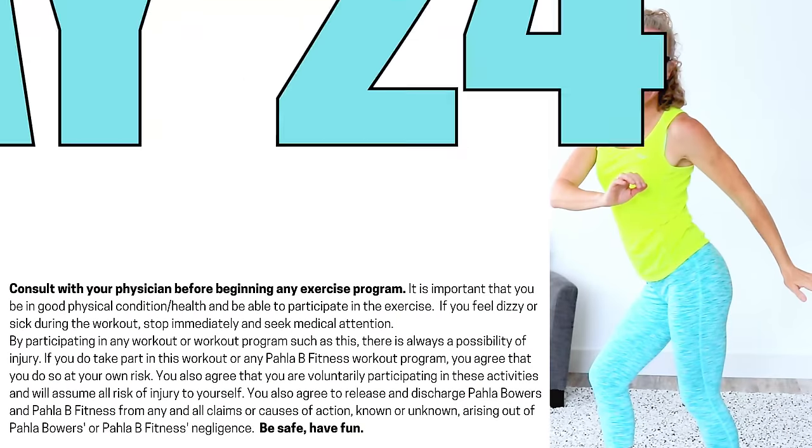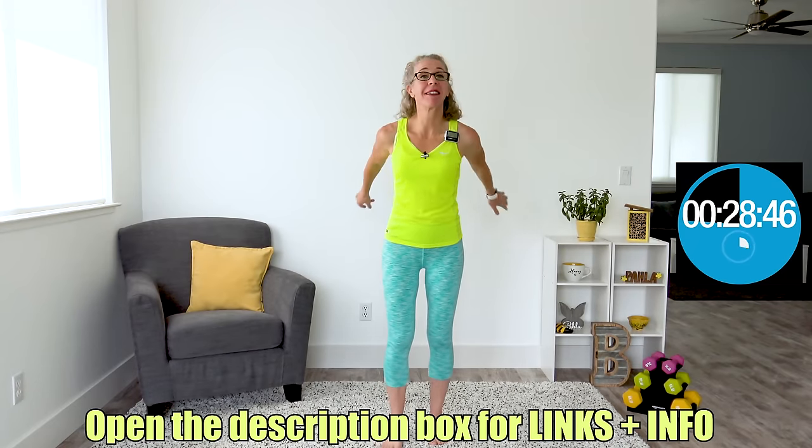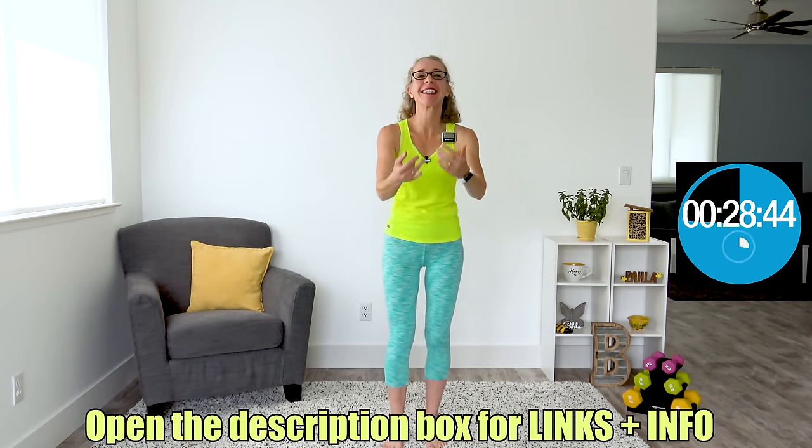It's day 24 of the Body Shaping for Women Over 50 series, and today is a moderate Metcon with no equipment needed. Let's go.